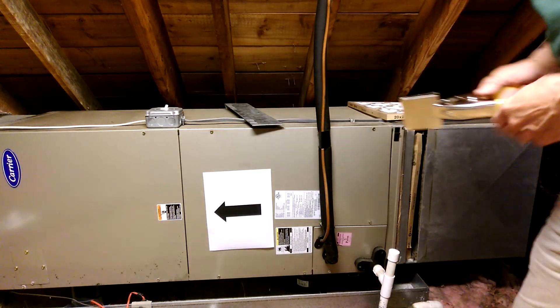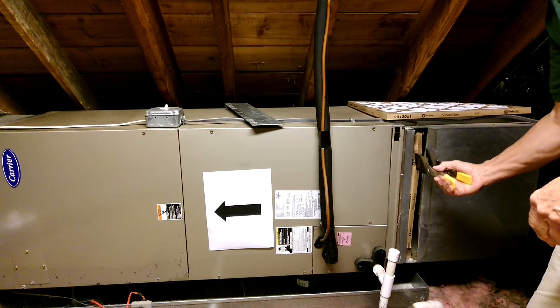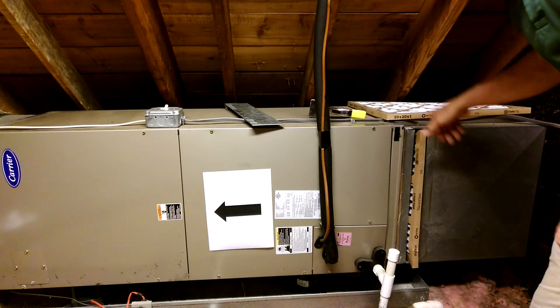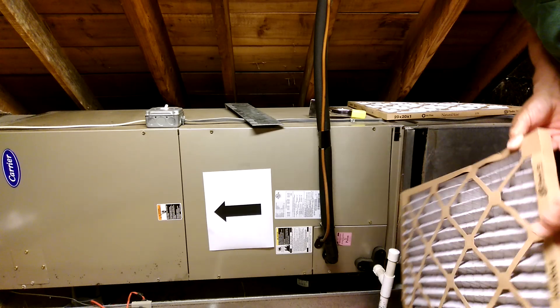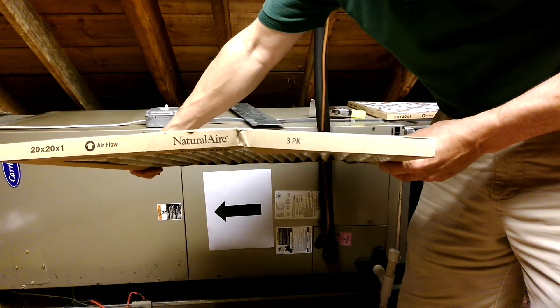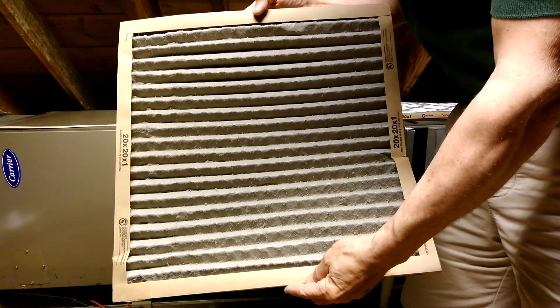Once the cover is off, I use the gripper tool. It looks like this one's fairly deformed. I use it to grab it, get it out of the slot enough so that I can reach it with my fingers and then pull it all the way out. This particular one is fairly bent and deformed, and you can also see that it has quite a bit of dust in it.